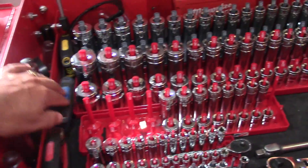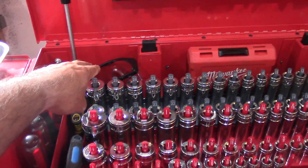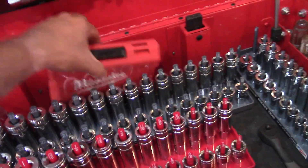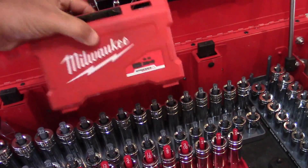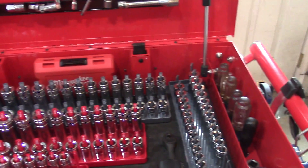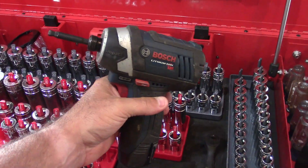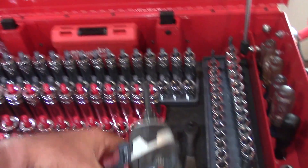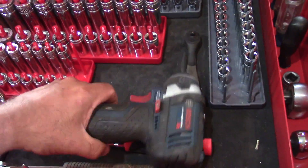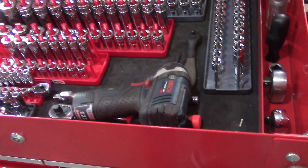I also keep my Allen wrenches in here. My safety glasses fit nicely in the back. I have a screwdriver adapter bit kit that fits in there nice. I keep some sockets in here, and this little impact — I really like this one. I use it a lot for small engine work; it can fit in tight spots. That fits very nice right in the box.